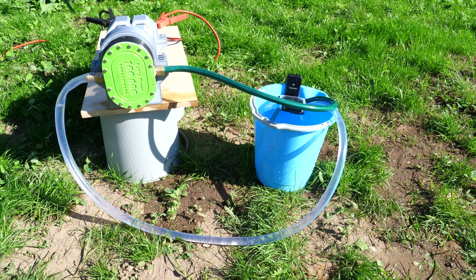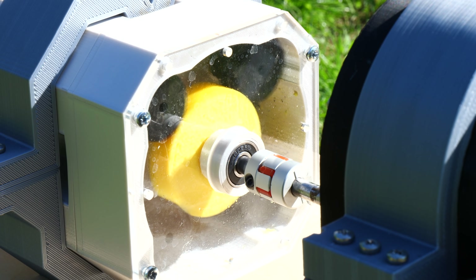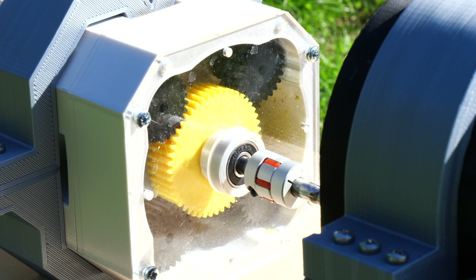Again the pump worked better than before with the new gears, but then the shaft came loose from the gearbox this time. I could easily fix this by printing new gears with carbon fiber, but I won't do it right now — I've had enough of making this video.